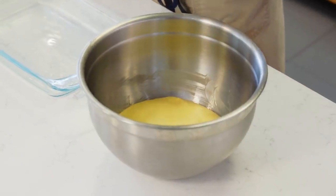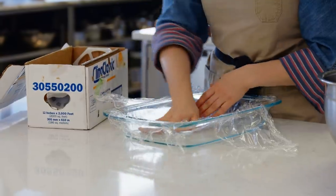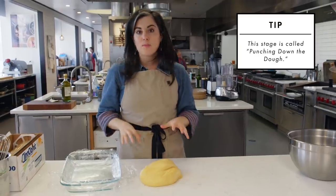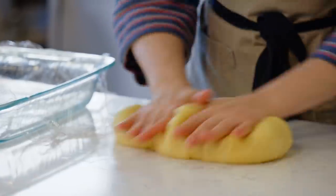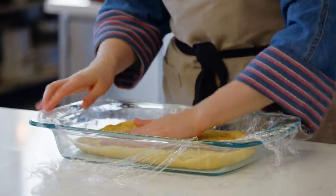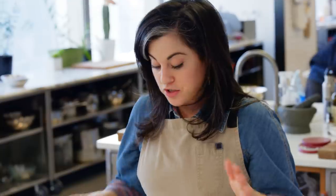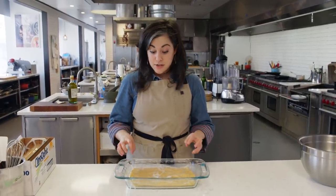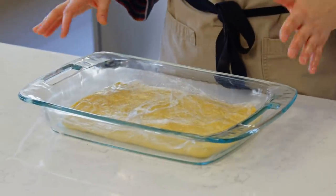The dough has about doubled in size. I have a 13 by 9 pan here - I'm going to line this pan in plastic. I'll turn this out onto my work surface. This part's important: I'm going to de-gas it, which will help me get a more even rise the second time around. Now I'm going to press it into this pan in an even layer and cover it with the overhang of plastic. The dough is quite soft because that butter is room temperature, so I'm going to put it in the freezer - not to freeze it, but just to have the dough cool down so that the butter is hard and I can cut it into an even grid. That'll take about 20 to 30 minutes.